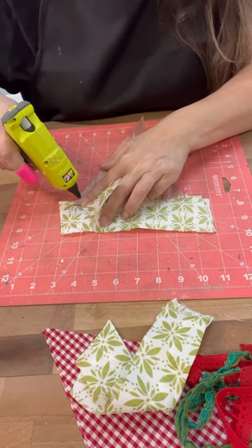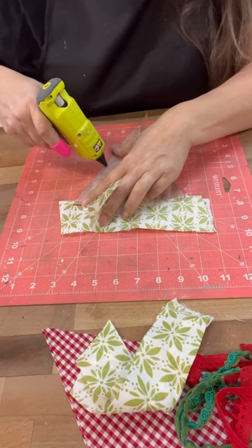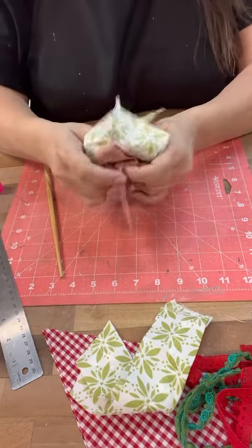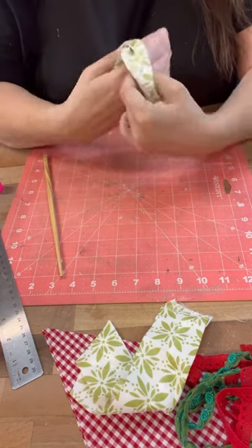I'm just putting all of the wrong sides together, hot gluing everything up. We'll turn the fabric right side out, we will stuff each one of the little pillows, and add the ribbons and the buttons to it, because I think that will just add another element to it.